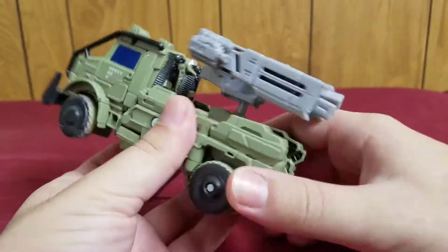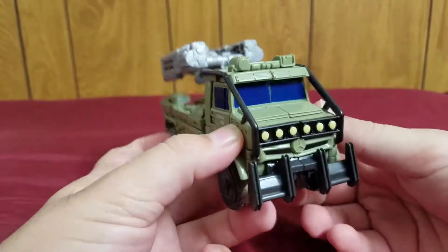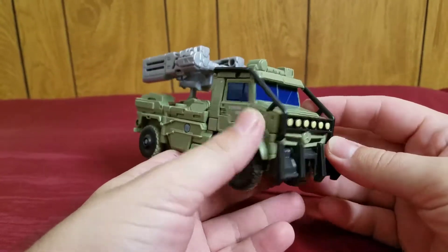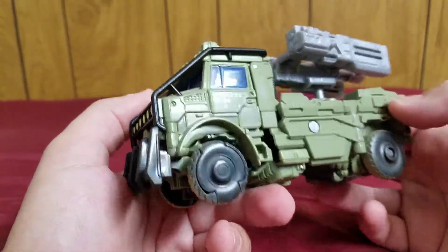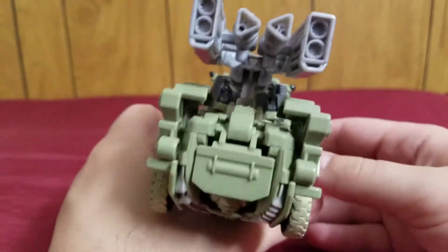Here he is in his vehicle mode from The Last Knight movie, which is a Mercedes Unimog Tactical Vehicle. It's a very nice vehicle mode that is fairly accurate — pretty close to the actual real world vehicle, which is really nice. It's got a lot of detail: you have the Mercedes logo there, the headlights, these other headlights. Nice detailing.